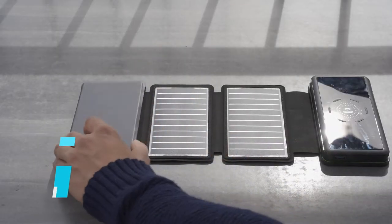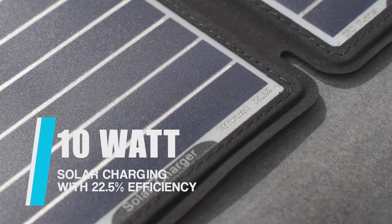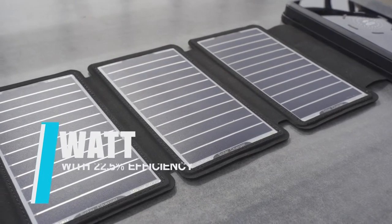By using cutting-edge technology, the four solar panels can offer 10 watt power with a 22.5% efficiency rate, which makes Solar Boxmate the most efficient solar charging panel.